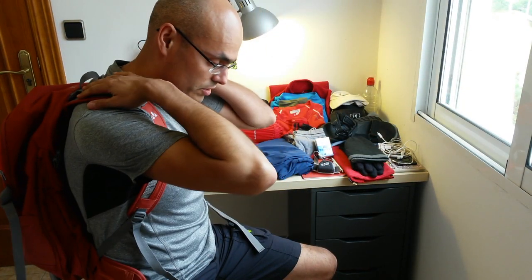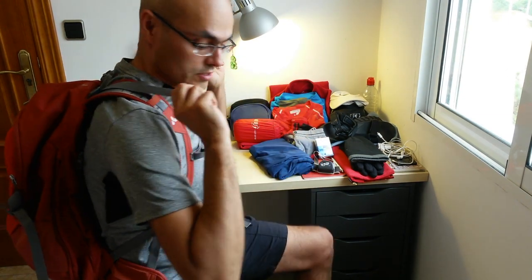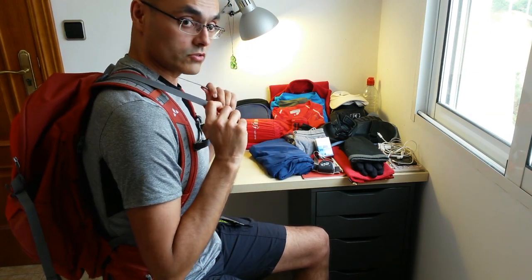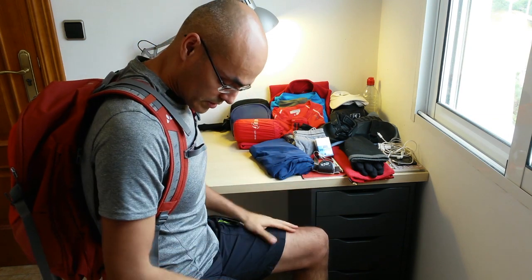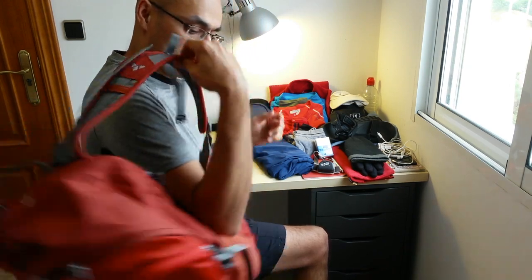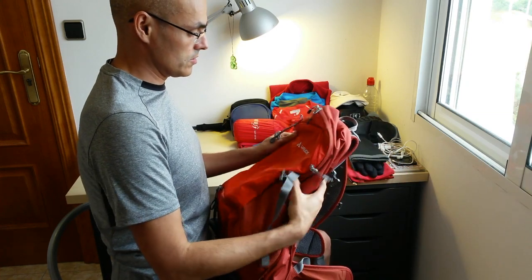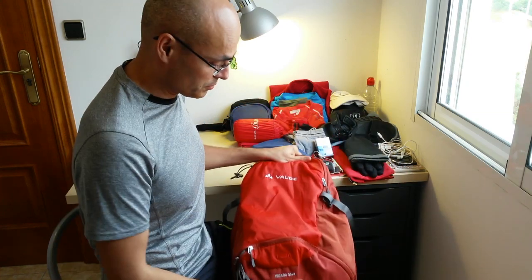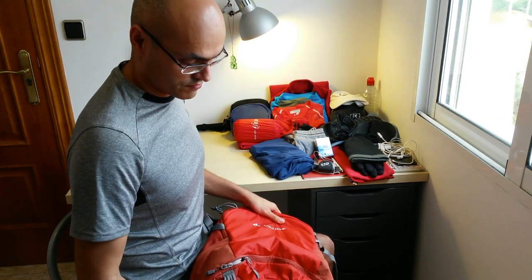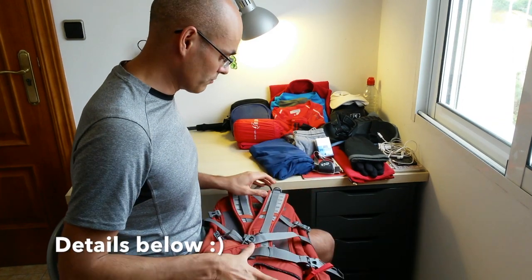One last adjustment: you can regulate and bring the backpack closer to your back. I bought this backpack online through a friend's shop in Mallorca called S-Refuji, and I got it for a really good price.